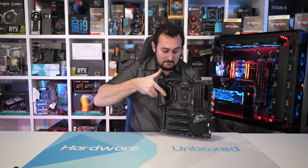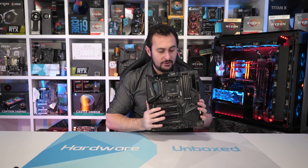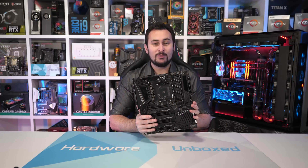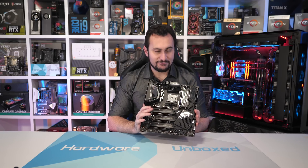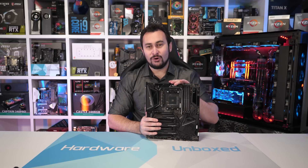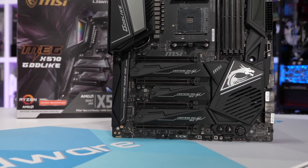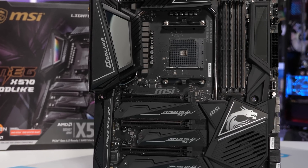Coming in at twice the price as the ASRock Gaming X, we have the MSI MEG X570 Godlike, and this thing is coming in at a cool $700 US. As you can probably tell, it is a no-compromise type motherboard that throws in pretty much every single feature possible. MSI has just gone — what features are available? Yes, we want all of them — put them all on one motherboard. And included in the long list of features is an Xtreme VRM using the Infineon IR35201 controller, the same controller used by every high-end X399 motherboard.